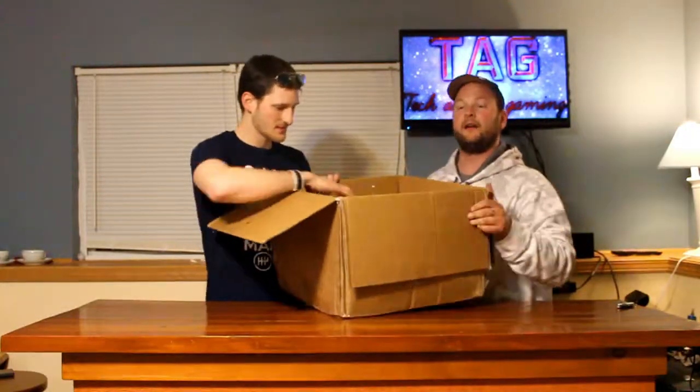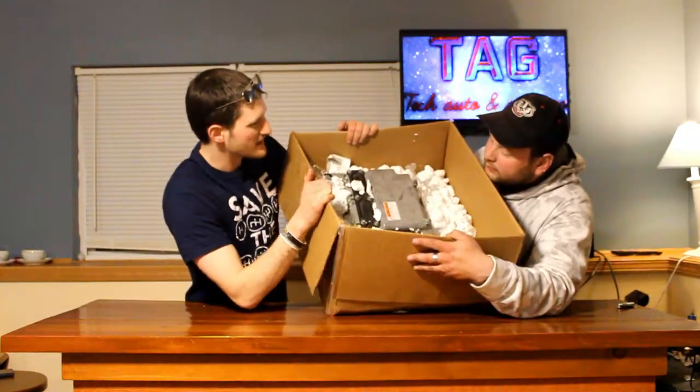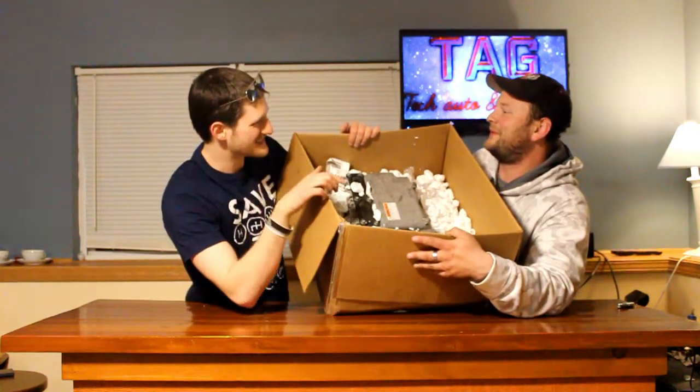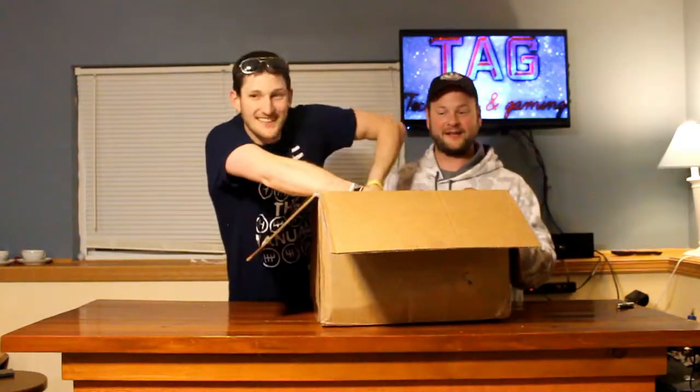And there is our converter. Actually — is it AC to DC or DC to DC? I believe it's DC to DC. AC to DC. We'll figure it out. Anyways, it's for a Prius.